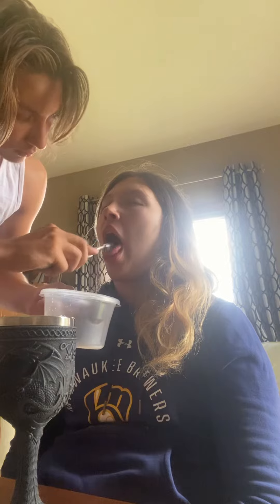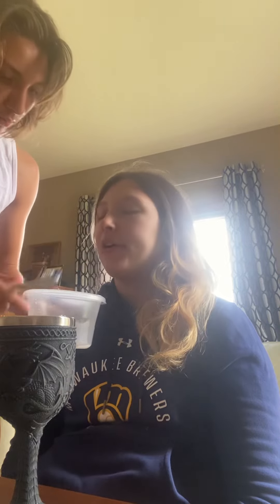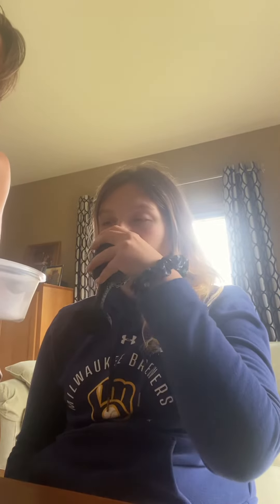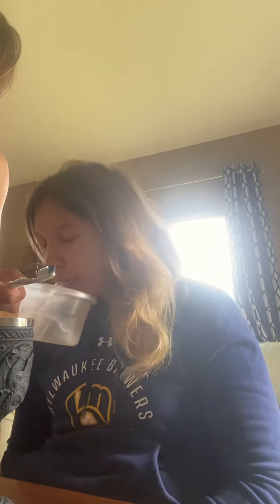Spit if you need to. Now, can I get your tongue? That's good if you need to. Then here's some water. Swish it around and spit.